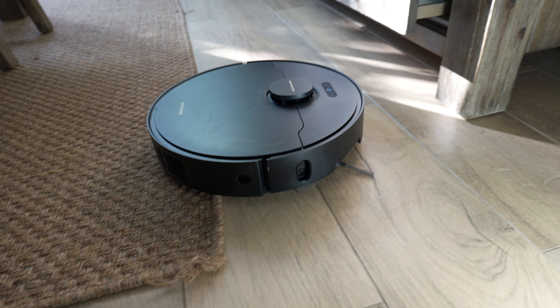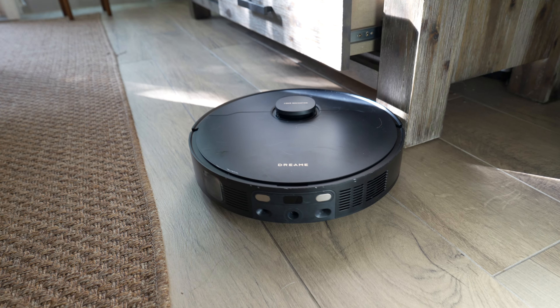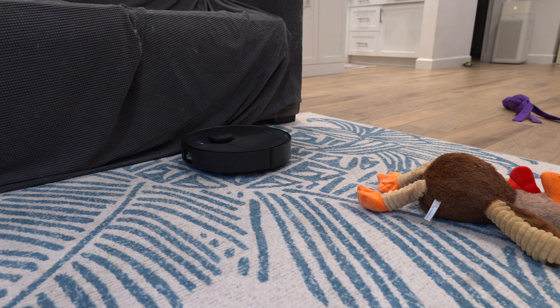While on paper the X40 — Dreamy's newest robot vacuum — sounds really, really good, in real life scenarios it's just not there as an upgrade. If you're upgrading, I say skip it. However, if you're considering a new robot vacuum or your old one broke, the X40 is a great choice.